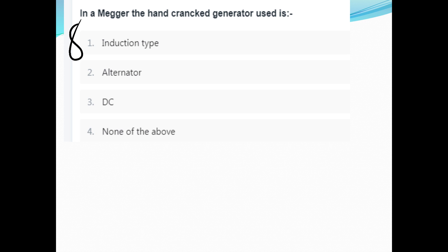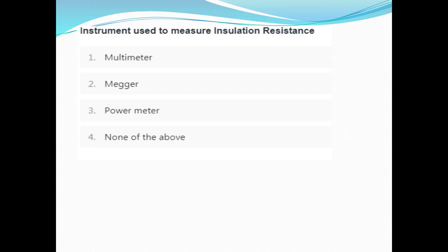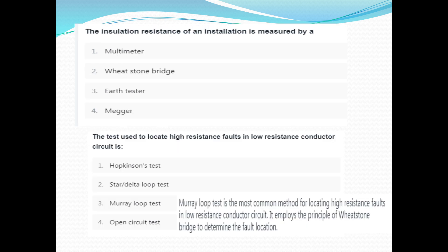The hand-crank generator used in a Megger is a DC type generator. The instrument used to measure insulation resistance — the answer is the Megger. The insulation resistance of an installation is measured by a Megger.